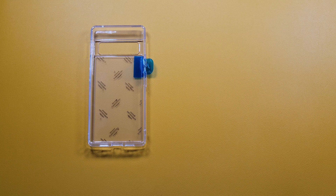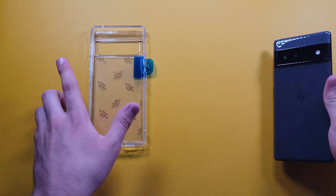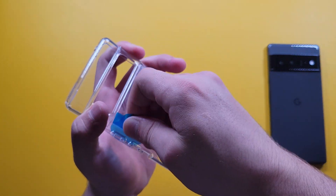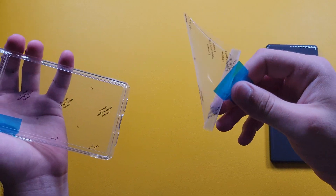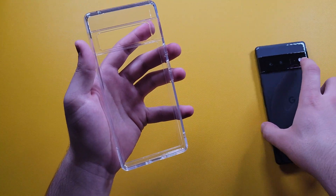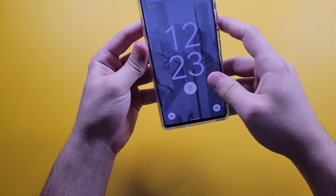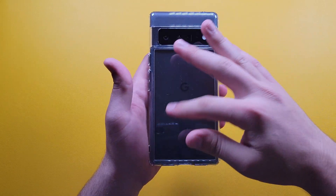Now let's peel the protective film off. First I'll peel the top portion — boom, like so — and then also the inside portion — boom. That looks really clear. I'll go ahead and put the phone in right away, and boom, here is our phone. It plops on really easily.